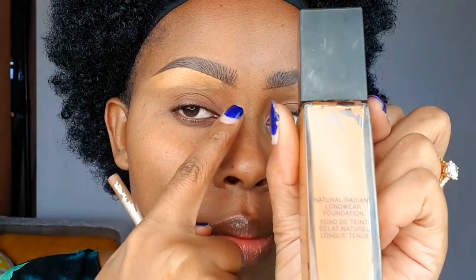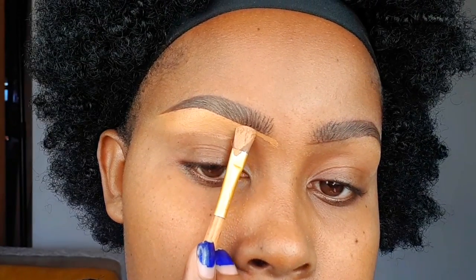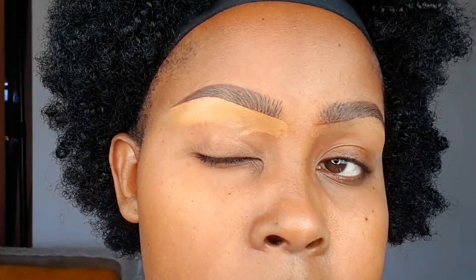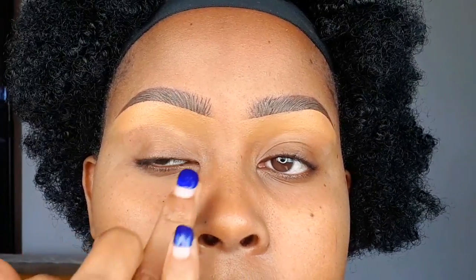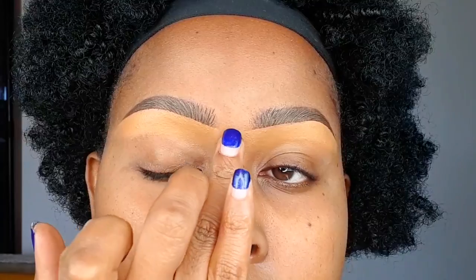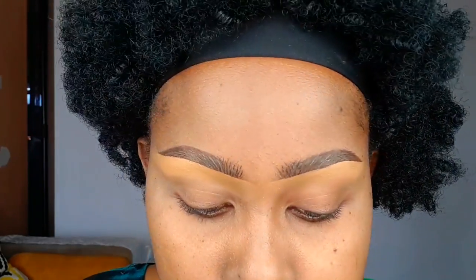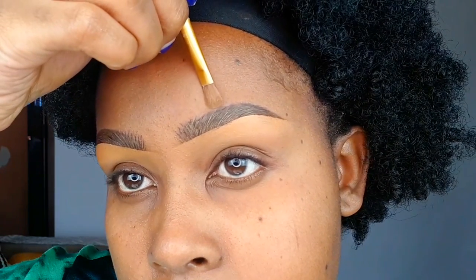To clean the inner corner, use a foundation that matches your skin tone — that is very important. Don't make a very sharp angle around the inner corner; make it a very slight angle and drag the product down. Make sure this foundation blends into the concealer, and use your finger to blend the edge before it dries. After that, use a fluffy brush to blend through the concealer for a smooth surface before starting your eyeshadow base. For the upper side, you can use the same matching foundation, but if you're a beginner you don't have to clean the upper side — just use a clean brush to clean the edge.